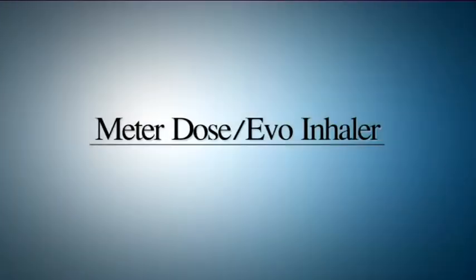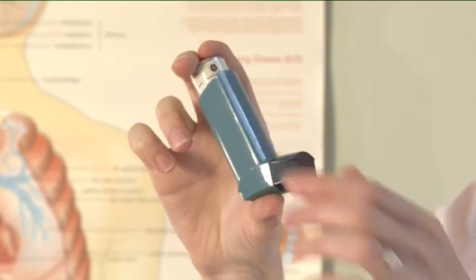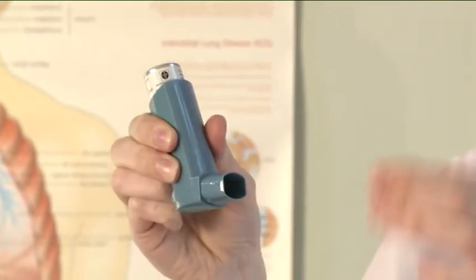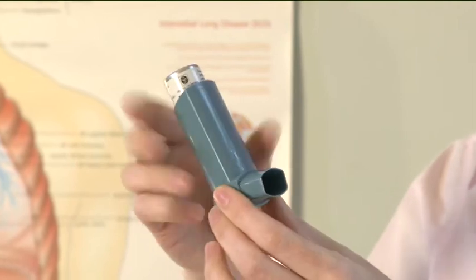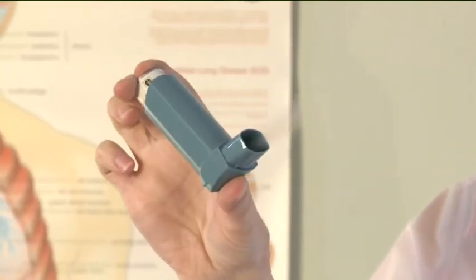Metered Dose Inhaler or Evohaler. Before using for the first time, remove the mouthpiece cover by gently squeezing the sides of the cover. Shake the inhaler well and release two puffs into the air to make sure that it works.